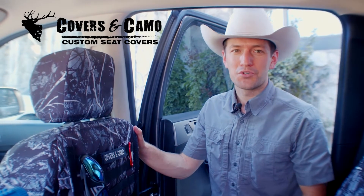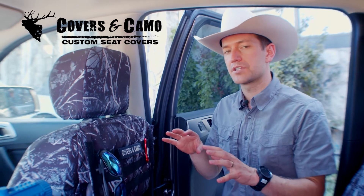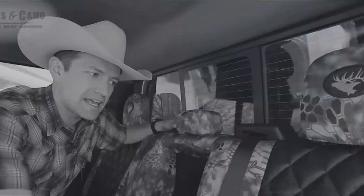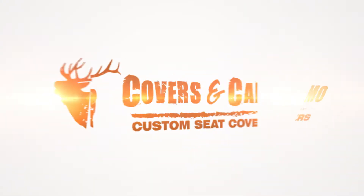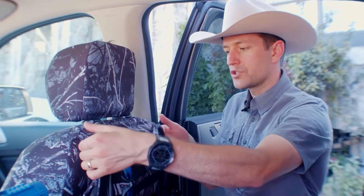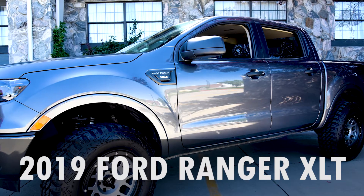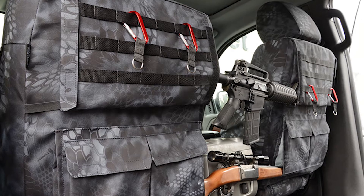Hi, Neil here with Covers and Camo, your source for custom seat covers. Today showing you how to put the rifles inside the Special Ops package. The Special Ops package is a custom option that is added to your seat covers. We're in a 2019 Ford Ranger showing you this setup, but it works in any vehicle as well.